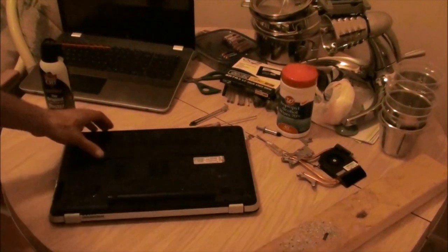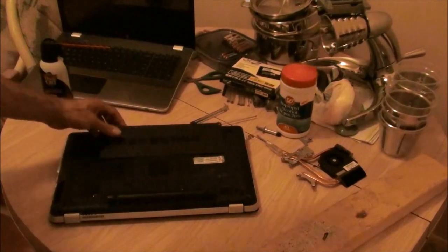Here's my real quick disassembly of the NV17 and fixing the overheating problem.